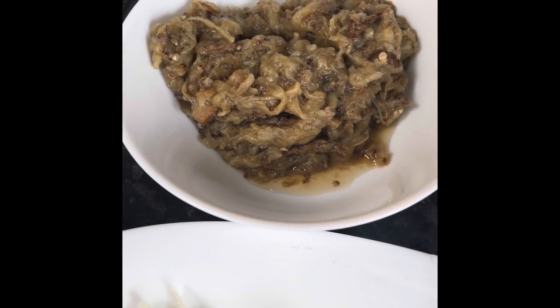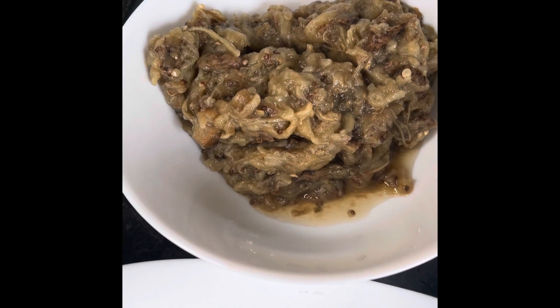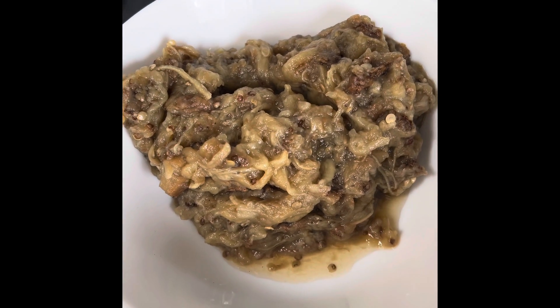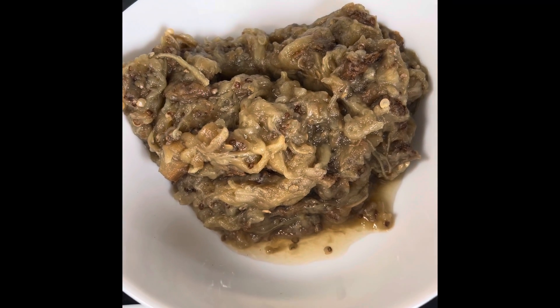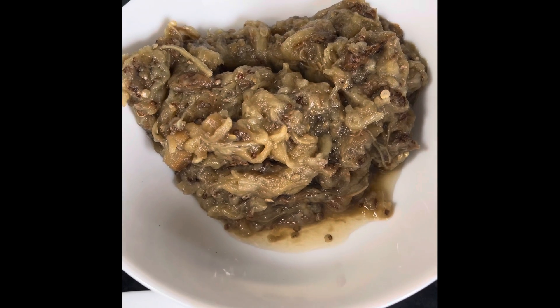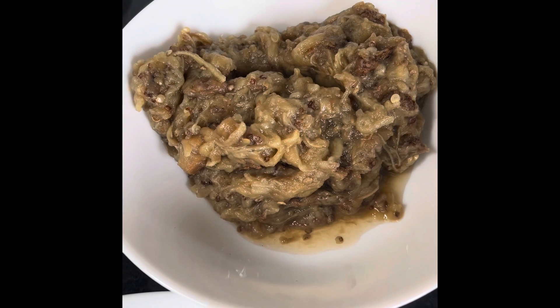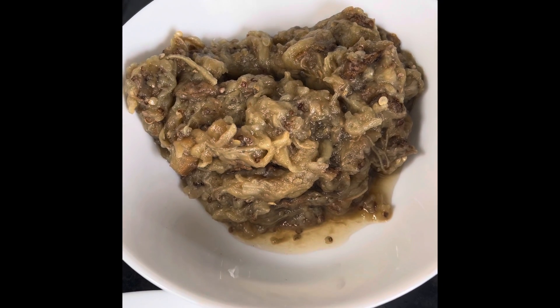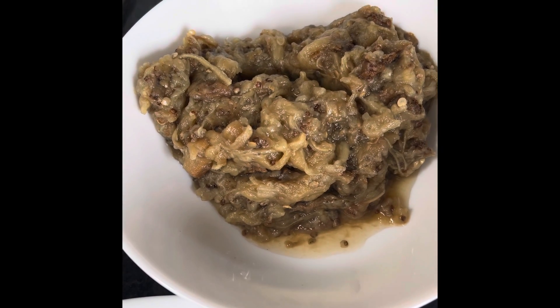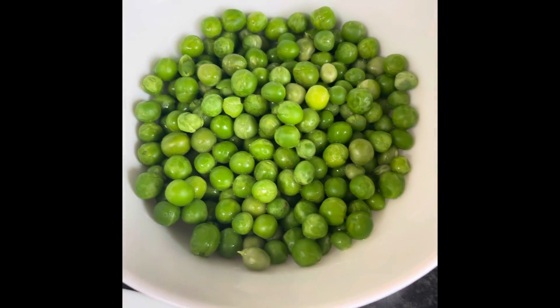Hi guys, today I'm going to make a brinjal bharta. I've taken one brinjal which I've roasted in an oven — I put a bit of oil on top and left it in the oven for 25 minutes. Then I peeled off the skin and mashed it with the food processor.